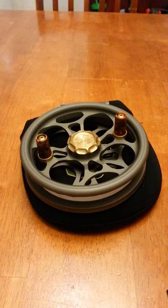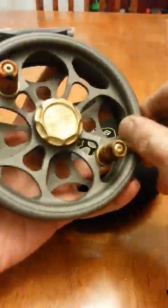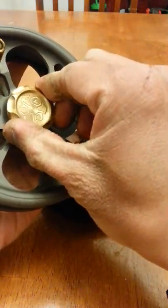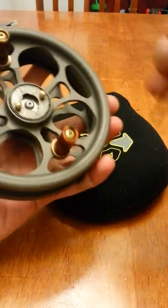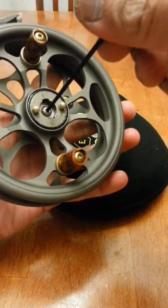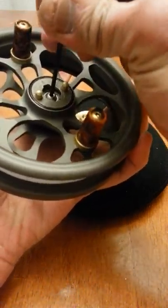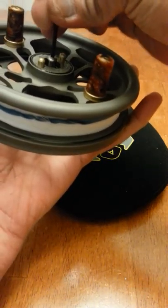So let's take apart the spool for now. That mark right there is the on/off position — take it off. Click the knobs off, take that screw off. I usually like to hold on to the spool on the rim and kind of loosen the center screw right there. As you loosen it, the screw comes off.